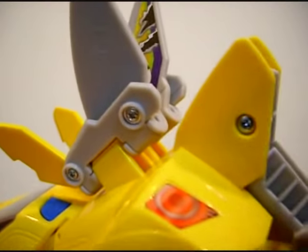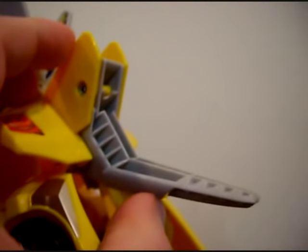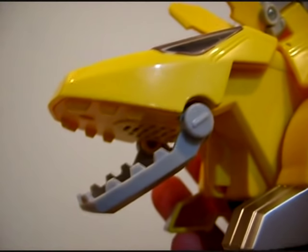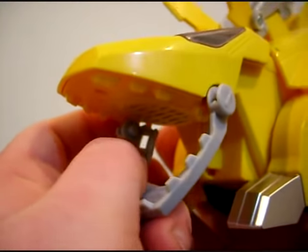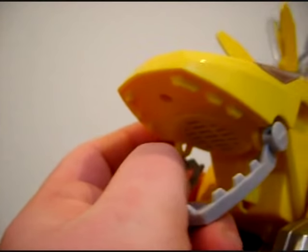Unfortunately, this toy does not have any posability to it whatsoever. The joint is free-turning and doesn't stay up — it's for the transformation. And for safety's sake, you actually pop off his jaw. You have to intentionally pop it off, but know that it's there.